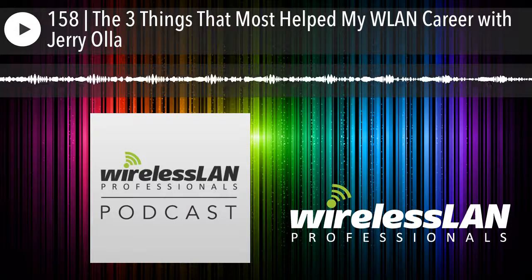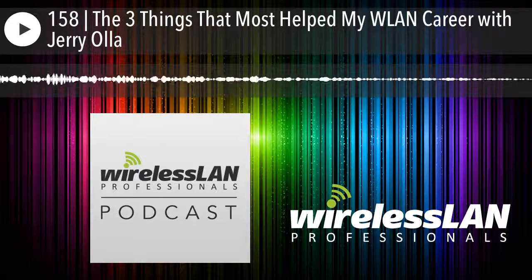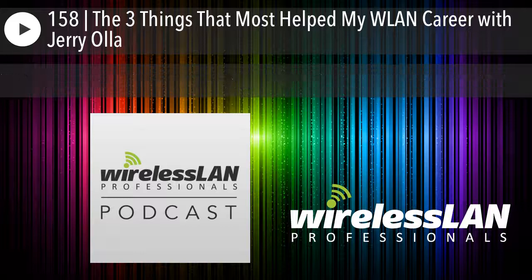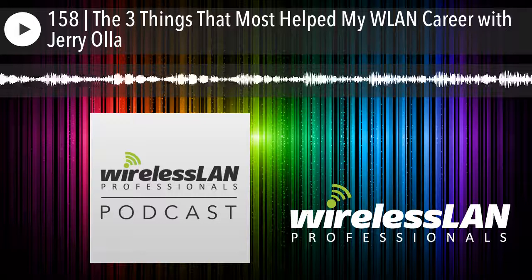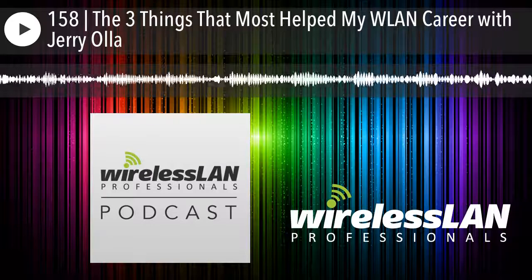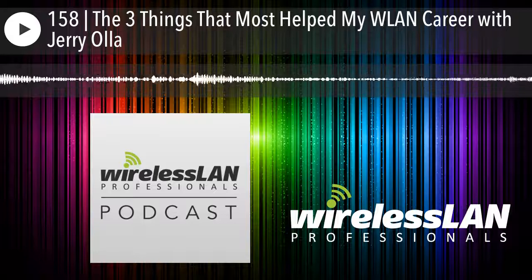Let's go back to the younger Jerry — any advice you'd give yourself starting out, or something you wish you had had? Honestly, I'm pretty happy looking back at the journey. If anything, I would say I should have gotten started earlier — if I would have known about the CWNP program and gotten started on that sooner, that would be about the only thing. There have been definitely some bumps and challenges along the way, but all of those I've appreciated and learned through. I couldn't just go from point A to point Z — I needed those steps along the way.